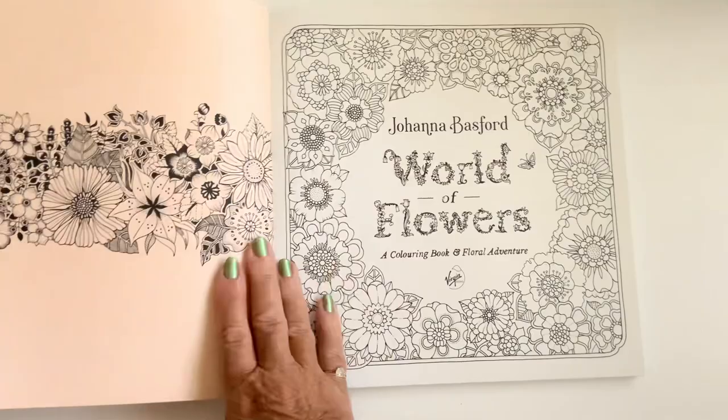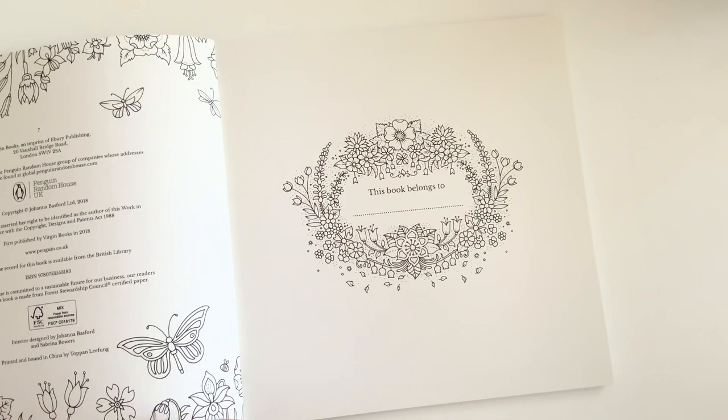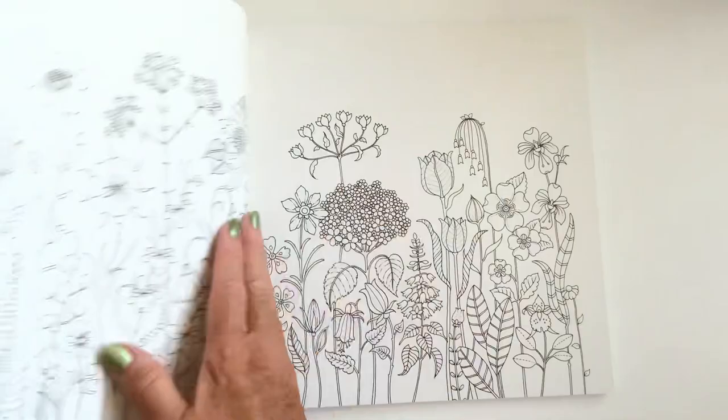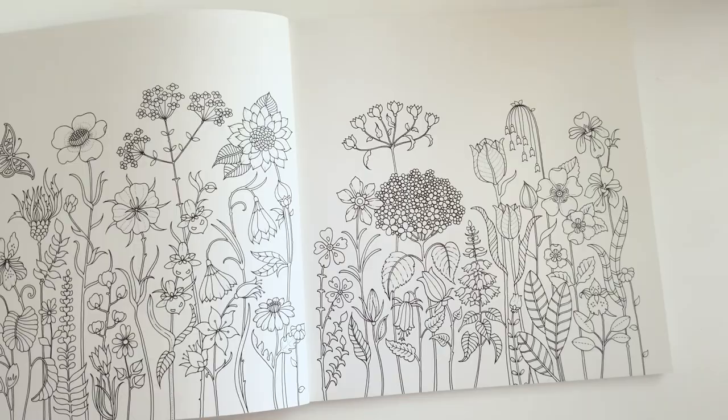So let's see what's inside. Really sturdy cover on that. There's just so many pages, isn't there? And even these are really thick pages. Someone who draws a lot, it's always nice to see other drawings — they'll belong to me eventually won't they! It's got an introduction, it's got top tips, and then you just get going. Oh, I'm going to enjoy this!